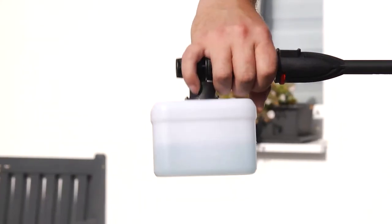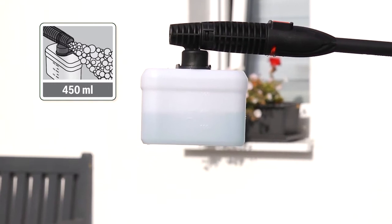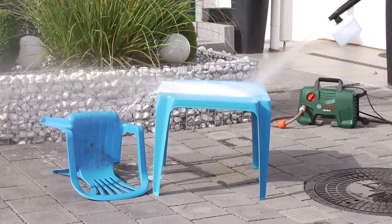The high-pressure detergent nozzle supplied with the tool enables detergents to be added, for example when cleaning garden furniture.